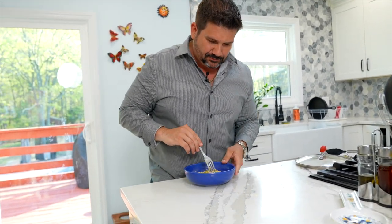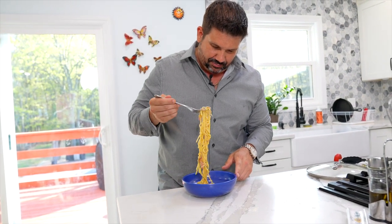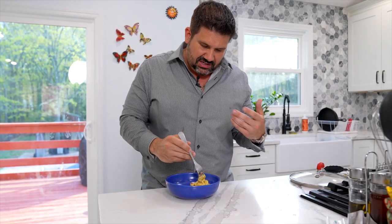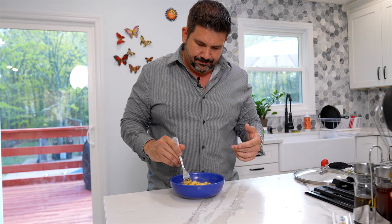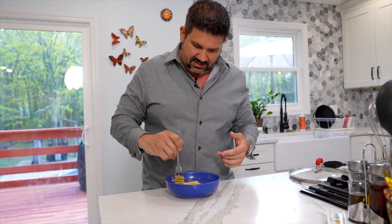Mamma mia. Wow, oh my God. That surprised me — that truffle just comes right through. You taste the egg yolk and the cheese and then that truffle just like, boom. I got a nice big piece at the end. This is awesome.